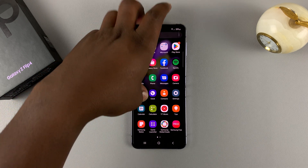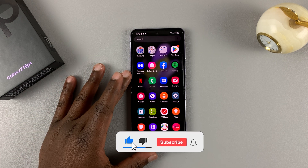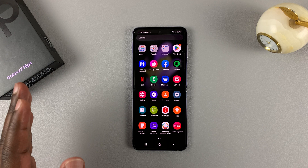What's up guys? This is the Samsung Galaxy Z Flip 4, and in today's tech tip I'll be showing you how to take screenshots on this phone. There are several ways of taking screenshots and I'll try to show you as many as I can.